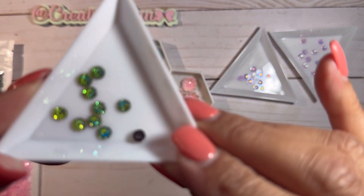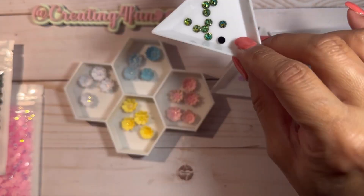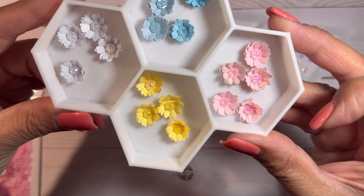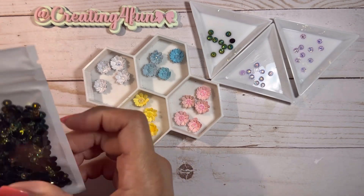They're kind of like an iridescent-y — you see how they're black on the back? I wish they were that color, but we'll see how they work out. It'll probably be nice for Halloween flowers. You can see there the centers of my flowers. So I got those.